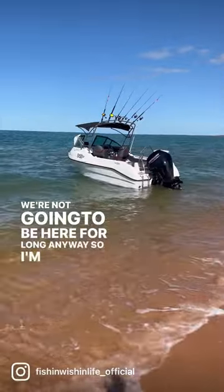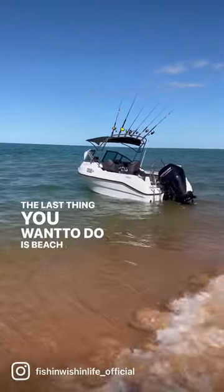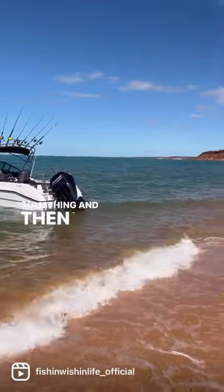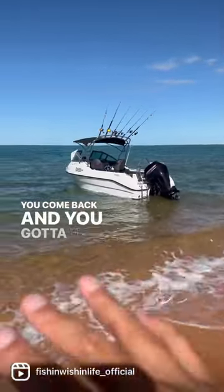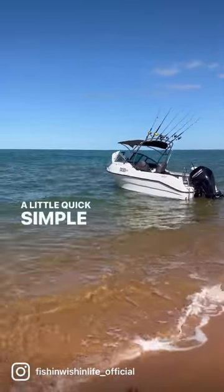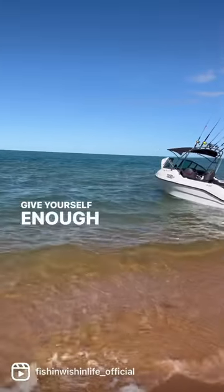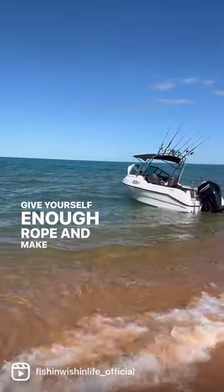Give yourself a bit of leeway. The last thing you want to do is beach it, go for a walk or something, and then forget about the boat. You come back and you've got to wait six or seven hours for the tide to come back. A quick simple tip for all the newcomers out there: give yourself enough rope and make sure you watch the tides.